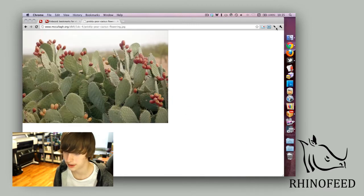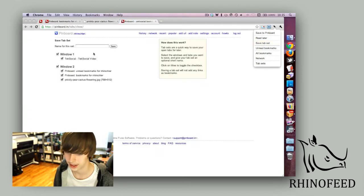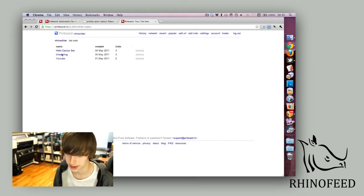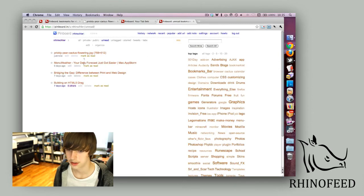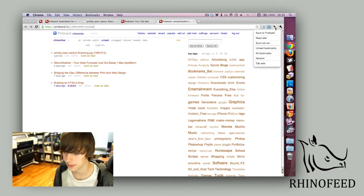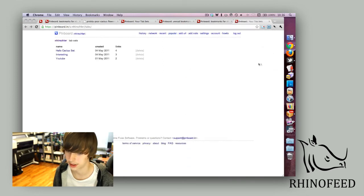Another thing you can do is save tab sets. If I wanted to save my Pinboard and this cactus as a tab set, I can click right here and then name it 'Hello Cactus Set.' You can save it and it's right there in your tab sets. And if there's anything else, you can click unread bookmarks to use a read-it-later style as well, see all your bookmarks, see your friends, and of course load your tab sets.